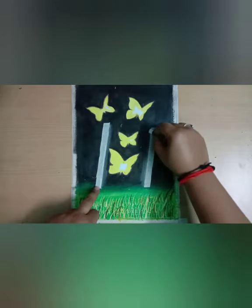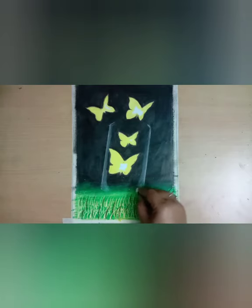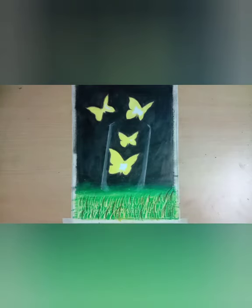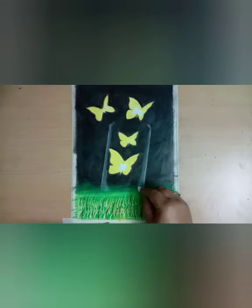After removing the masking tape, now we will make a transparent jar. Now let's shade from the base also and from the intersections.